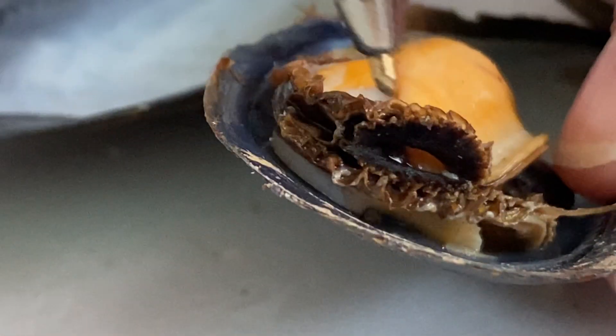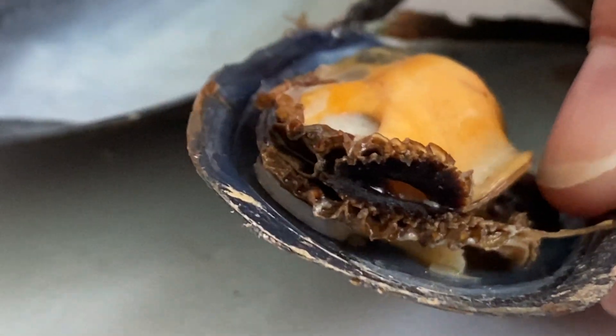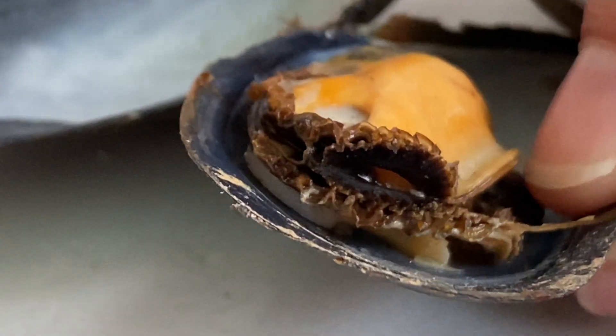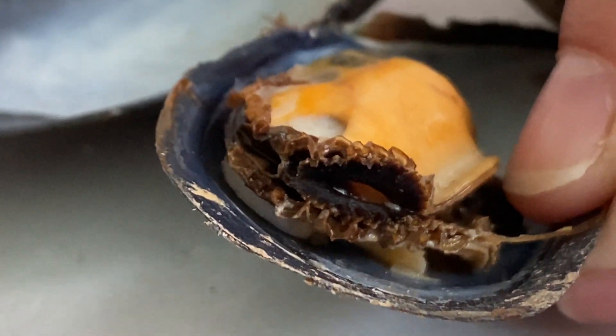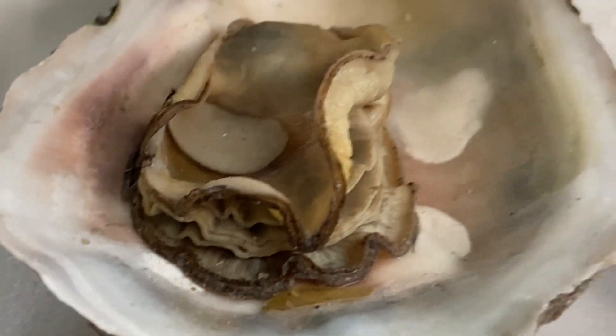For this mussel, there's a frilly area — you can see some siphons right here, and they are right next to each other once again. When this animal was alive, it was bigger, filled up all the shell, and the shell would be open with water filtering through the incurrent and excurrent siphons. Looking at the oyster, they do not have any siphons.